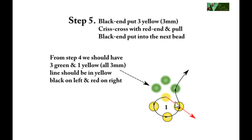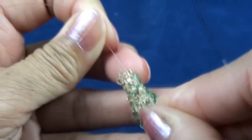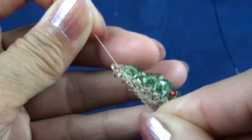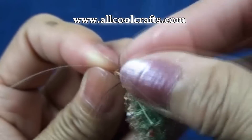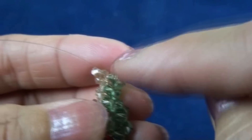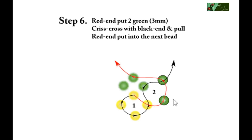Now the second round, step five. The line will be in yellow, black on left and red on right. Black end put three yellow three millimeter, crisscross with red end, and black end put into next bead which is green. Right now we got all yellow. Black end put into next bead which is green. Now we have one yellow and one green in the line.